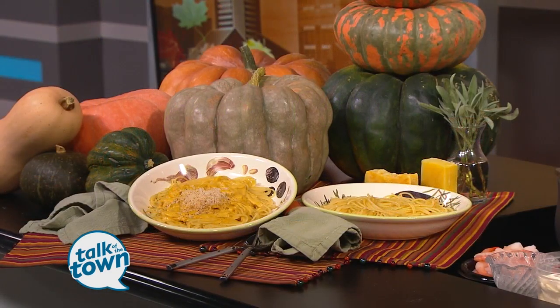Today's recipe gives you a new way to serve pasta with a fall twist. Stephanie Henley from 640 Homestead is making a pumpkin pasta sauce. That sounds yummy. Never tried it before. We've already gotten started here, haven't we?